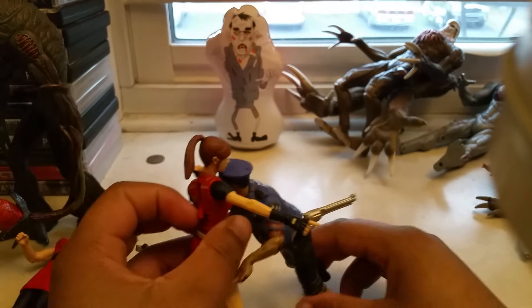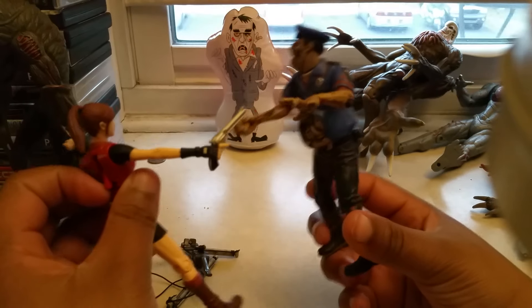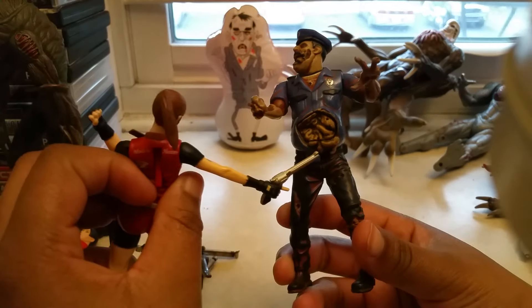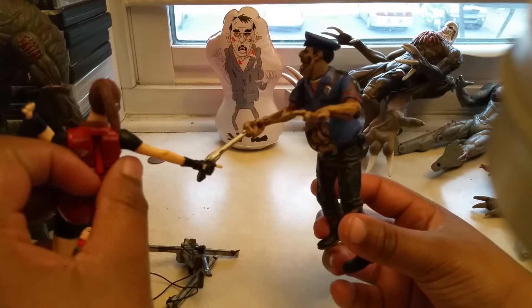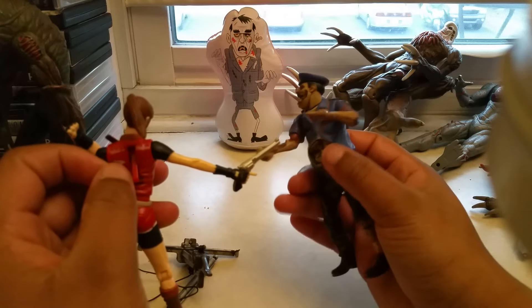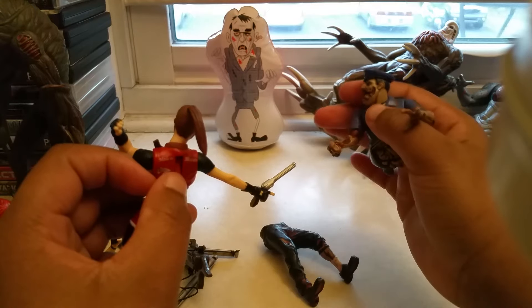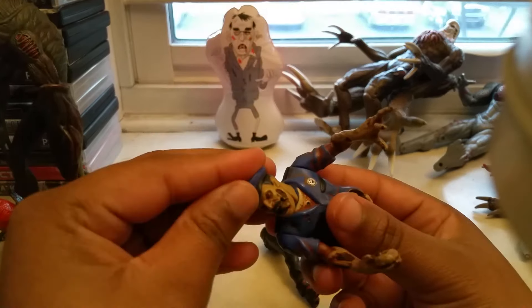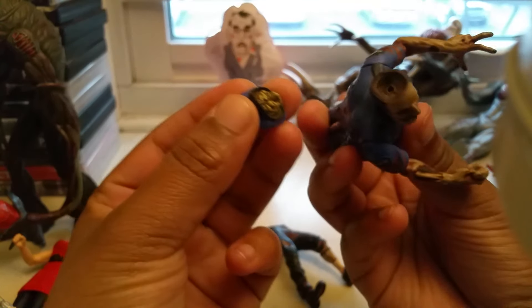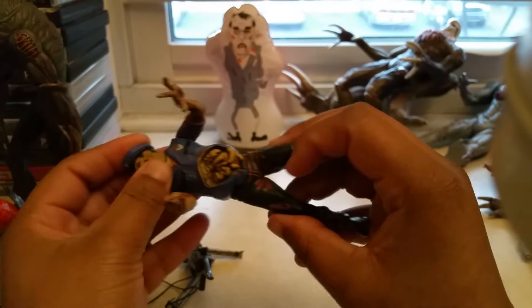And this is the zombie she comes with — a typical cop eating a donut. Then he got attacked and his guts are hanging out; he doesn't look so happy, but he's still clinging on to that donut for dear life. You press this and his guts and his leg come off. Also his top comes off too like that.